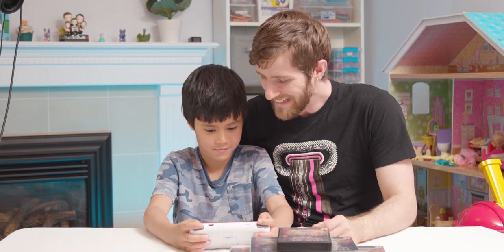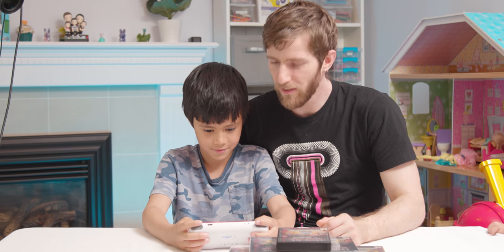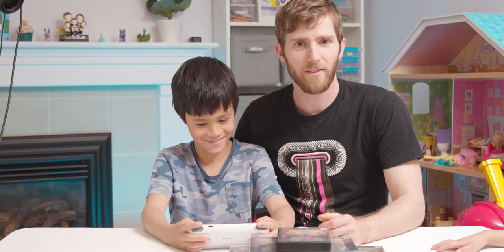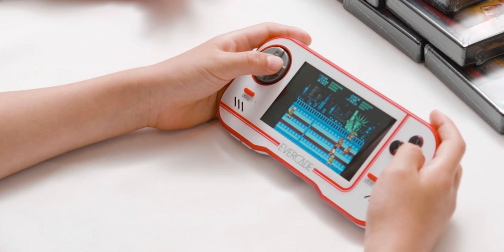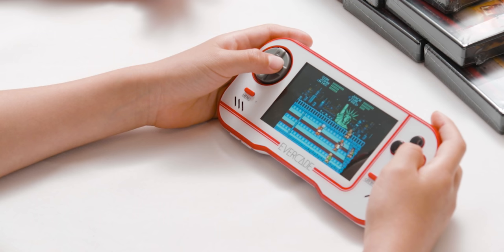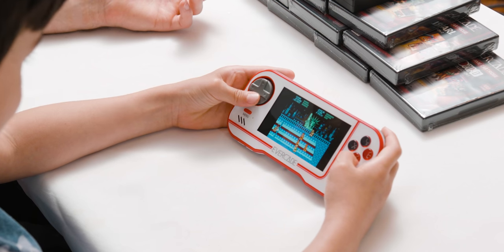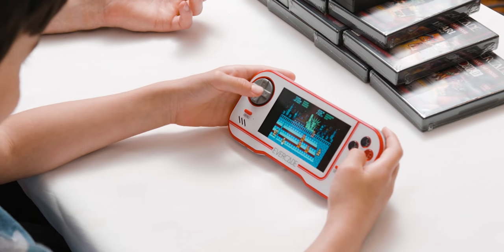It's Super Dodgeball — 1989. The emulation does not look good on this one. There is a lot of flickering that I'm pretty sure is not supposed to be there. Not all old games were good.